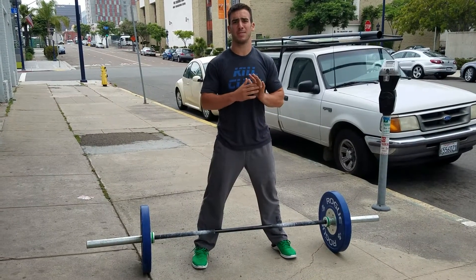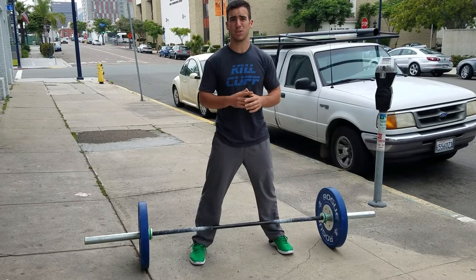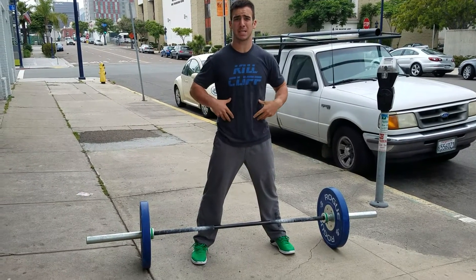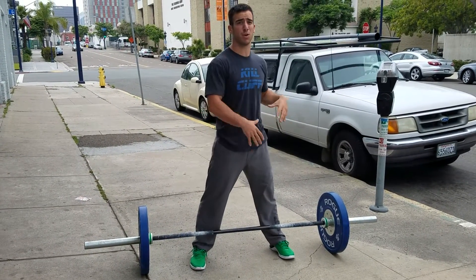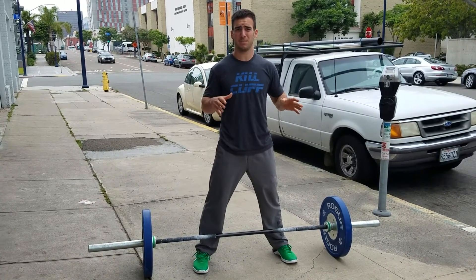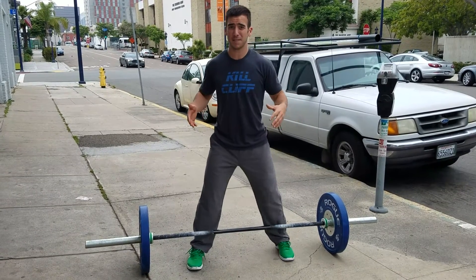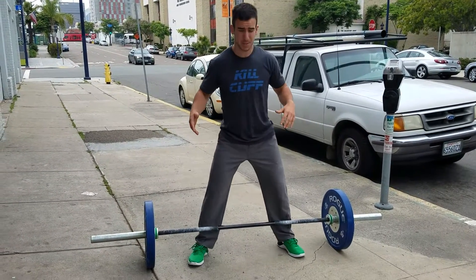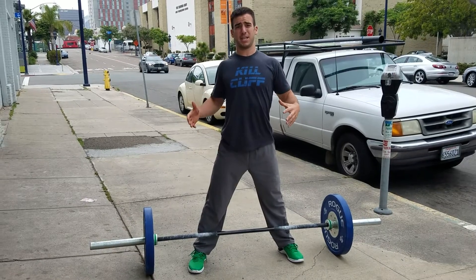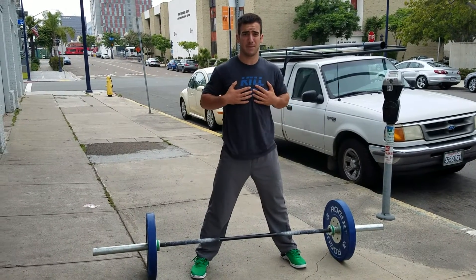We're here to talk about single arm deadlifts. As opposed to thinking about your posterior as much as you normally do, I want you to engage your obliques — that's what's going to keep us from rotating during the lift. Our main focus is making sure we stay squared up with our body the entire time throughout the lift. To do that, make sure your chest stays back and I should be able to see my chest the entire time, never folding over.